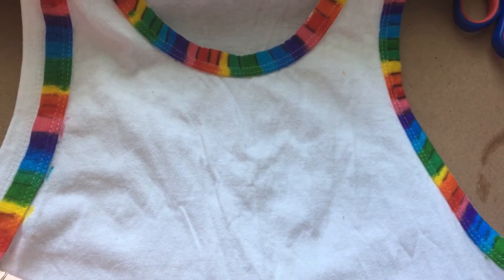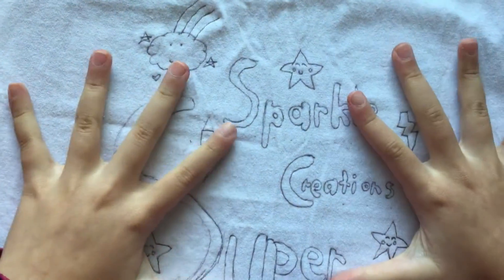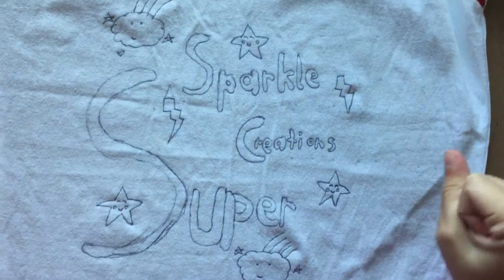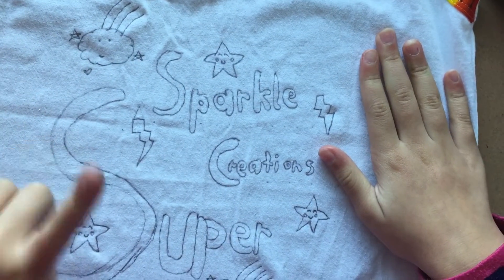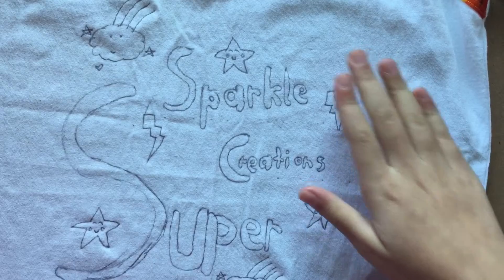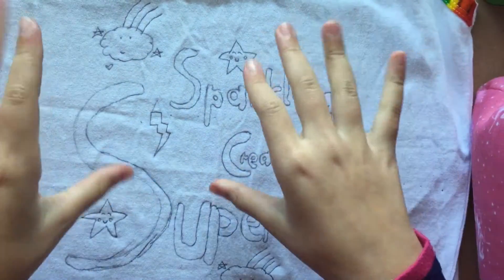As you can see I've finished the rainbow part, and now I'm going to do my design — surprise, I'm doing my logo on my t-shirt! It's looking so awesome. If you're a newbie, please don't forget to subscribe and share this video with your friends, and give it a like. Now it's time to add a splash of color.